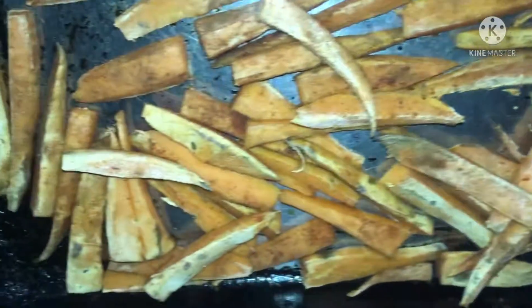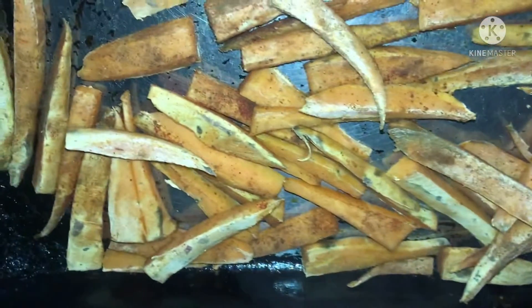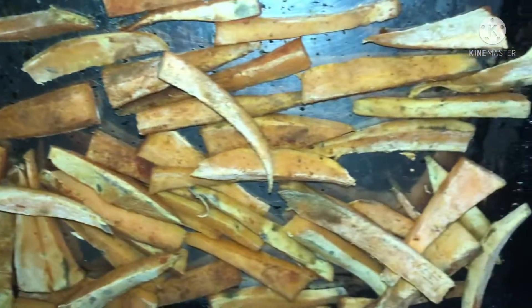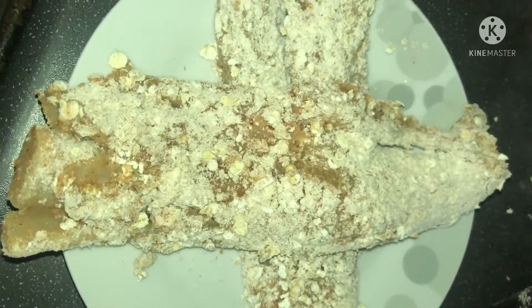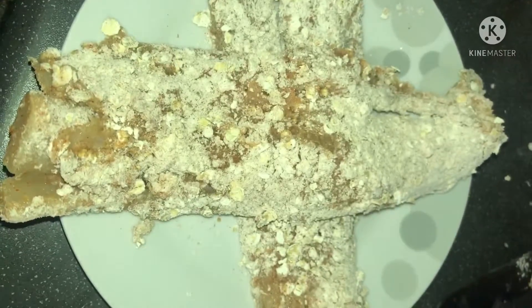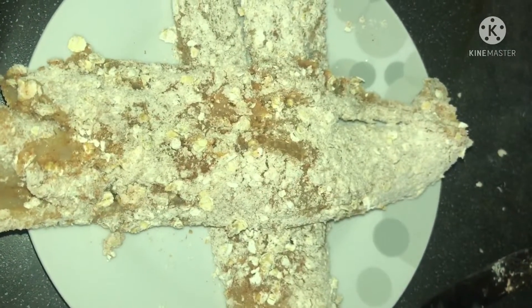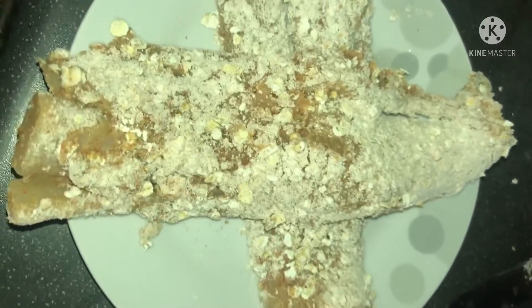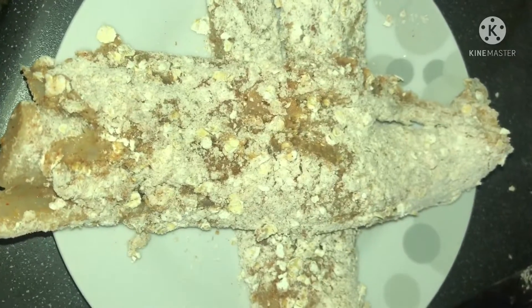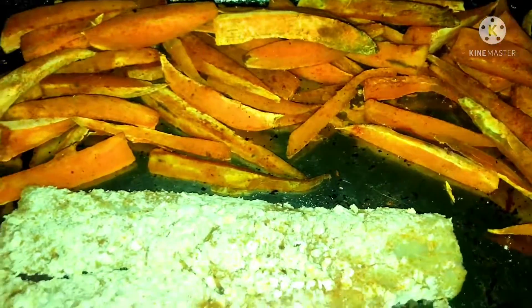After half an hour of putting these in the oven, I then battered the fish and put breadcrumbs on it — two pieces of white fish. I breaded them with some oat milk, flour, oats, and seasoned it with the usual suspects. These are gonna go in the oven now with the rice — the chips and the fish.